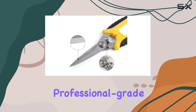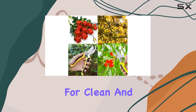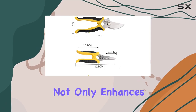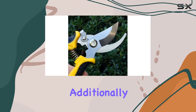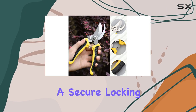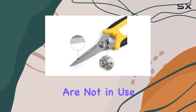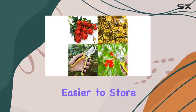The blades are crafted from professional-grade stainless steel, providing ultra-sharp performance for clean and efficient cuts. This high-quality construction not only enhances the tool's performance but also extends its lifespan. Additionally, the shears feature a secure locking mechanism that ensures safety when the tools are not in use.